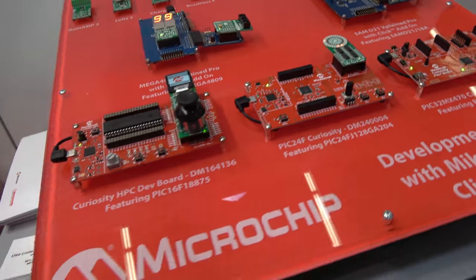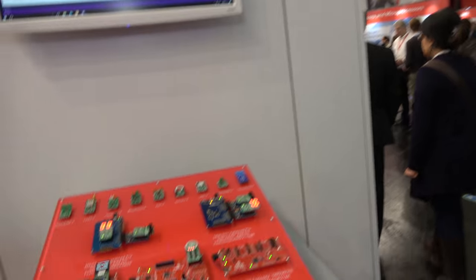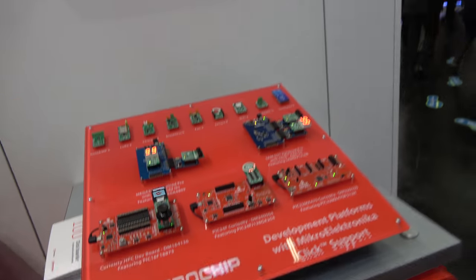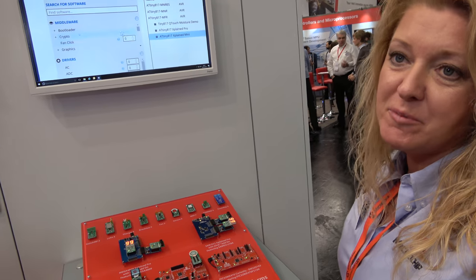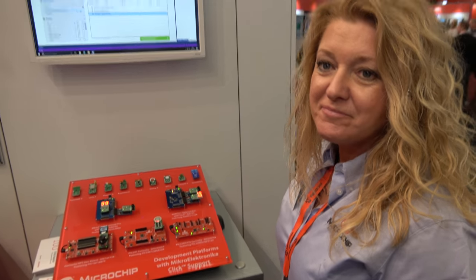All the Curiosity boards are all PIC-based. The Curiosity and Xplained boards are very popular — they're our main development boards now, and they're relatively inexpensive. They start around $20 and go up to around $50.